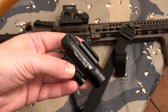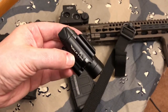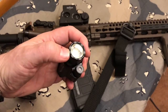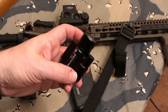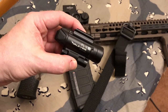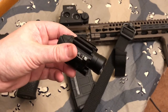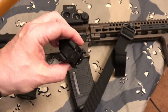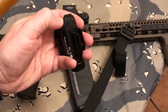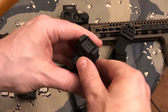All right, guys, before I show you this on the rifle itself, I want to take just a couple of minutes here really quickly and let you know the operation of this light and laser. Here's the light right here, and here's the laser. It is a red laser, and this is brand new from Olight. It's called the PL-2 Valkyrie, and this is 1,500 lumens, and guys, it is really, really extremely bright. It has the soft pressure pad right here.